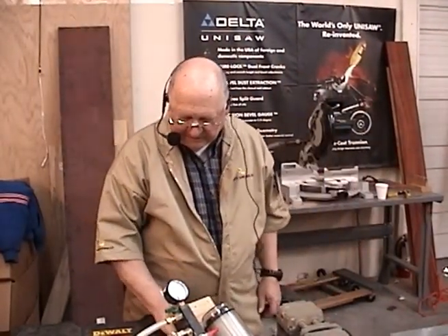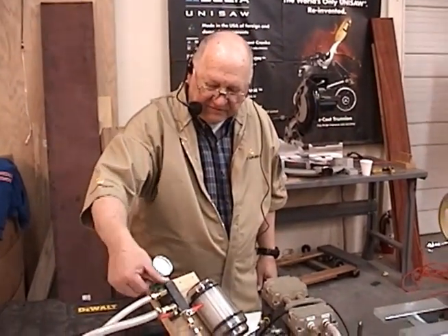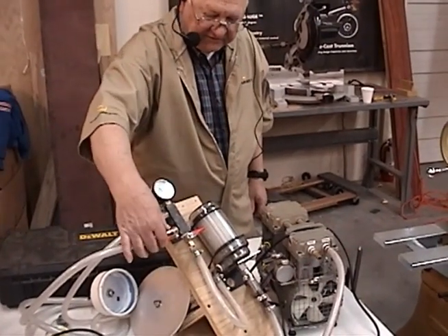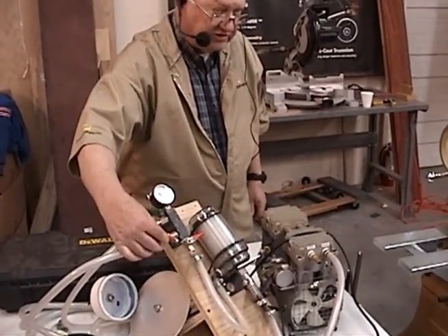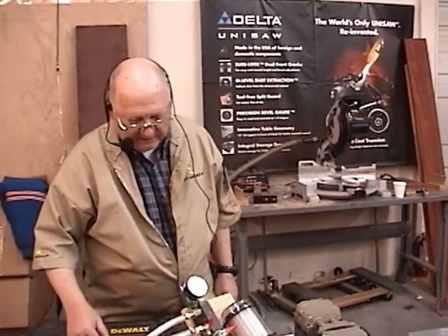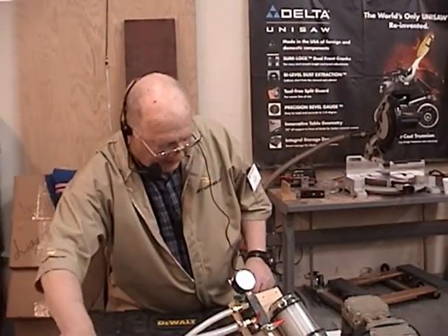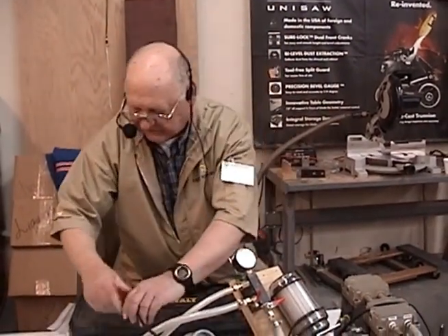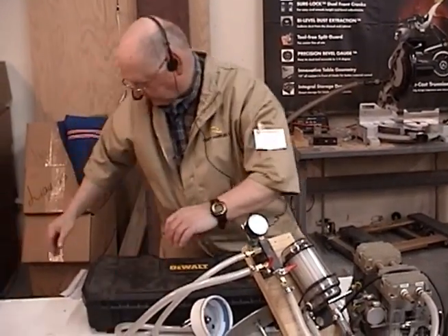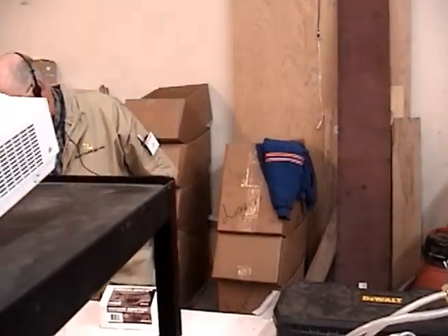A lot of people talk about vacuum but they don't really understand it. There's a difference between knowledge and understanding. Part of what I'm going to try to do here tonight is move you a little bit more towards understanding. When you look at vacuum pumps, there are basically three — actually four — types of vacuum generators that we use.